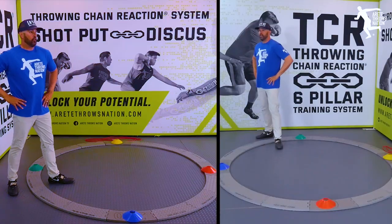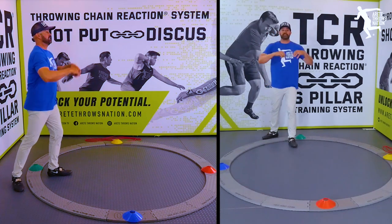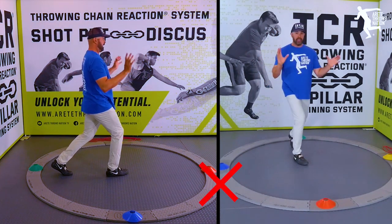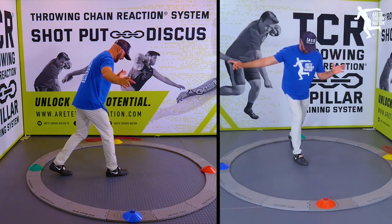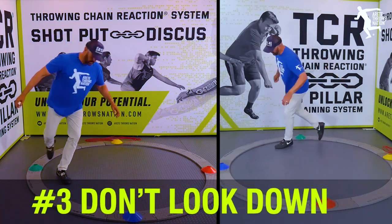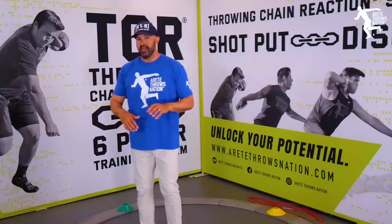The third thing is looking down. Athletes see a line — they should be looking down the line and putting themselves on it, not looking here. When I look down, I'm moving my hips. If you were to throw and look down, you're turning like this, and that's going to throw you off balance.